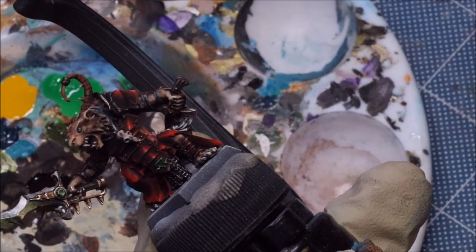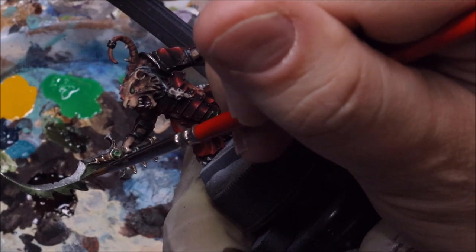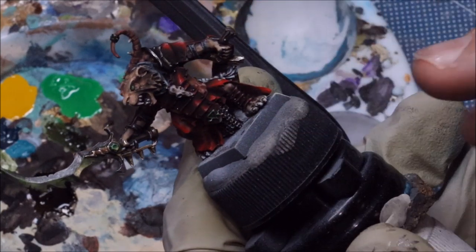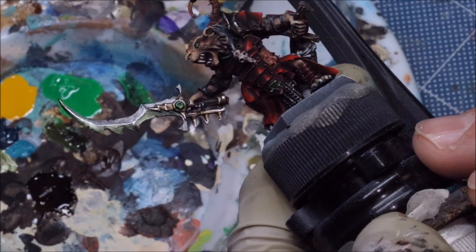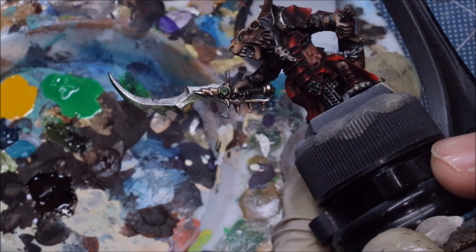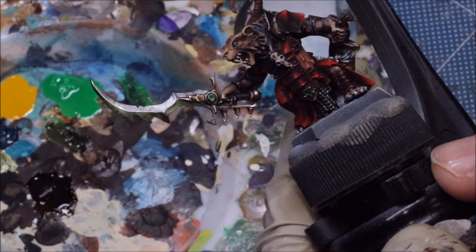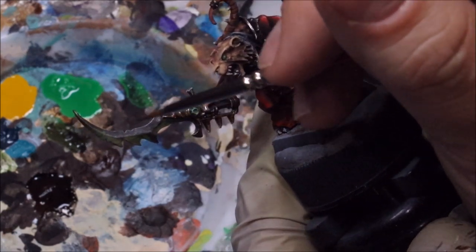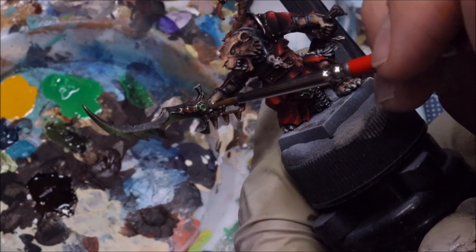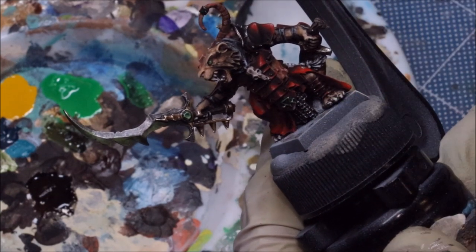We need a sharp edge right there — there we go. Now we've got that blade nice and green-tinted so it looks poisoned and warpstone-infused, right there with that gem at the hilt. I'm going to repeat the same thing on the top part, and then come back to show you how we do some cool finishing.